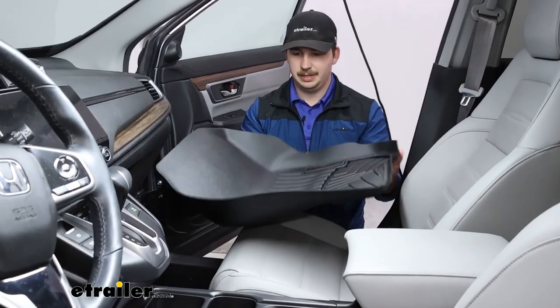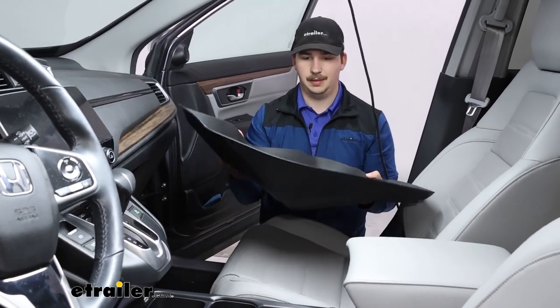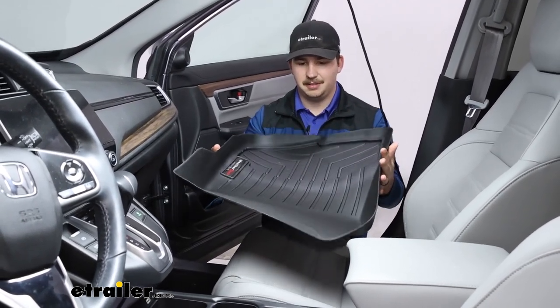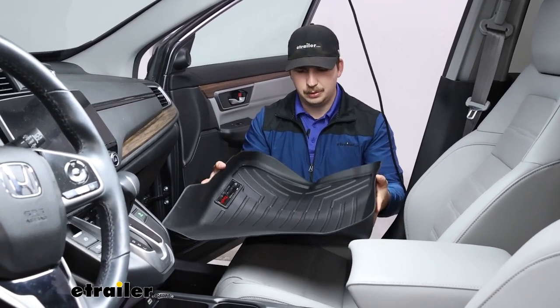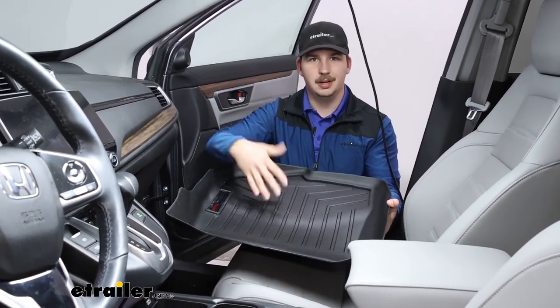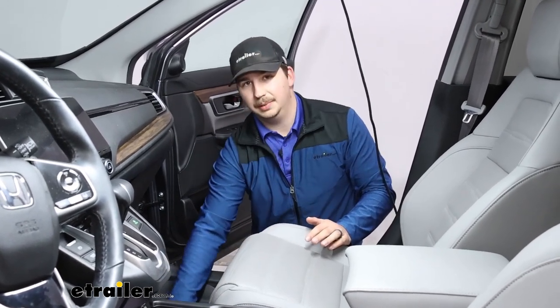Overall, the material is somewhat flexible, so it is easy enough to get it into the spot where it needs to go around the seats, but it's not so flexible that it's going to move and shift around. It's pretty rigid, especially in the core here, which I think is going to help with the long-lasting nature of it and helping it stay in place.